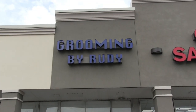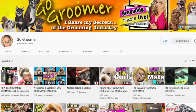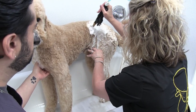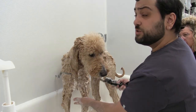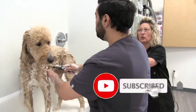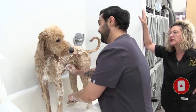Hey everybody, Anthony here. Thank you so much for stopping by and checking out another one of our videos. We're very excited about this one because we have a very special guest live in our shop, Amy Lee from Go Groomer. You'll find a link to Amy's channel in the description, so be sure to go over there and show her lots of love. Amy will be showing me how to use the Prima bathing system, a system she swears by that I have never had the privilege of using. A very special thanks to Amy, Alex, Big Gus, and Little Gus for making this video possible. Don't forget to like if you enjoy this video and subscribe if you're new.